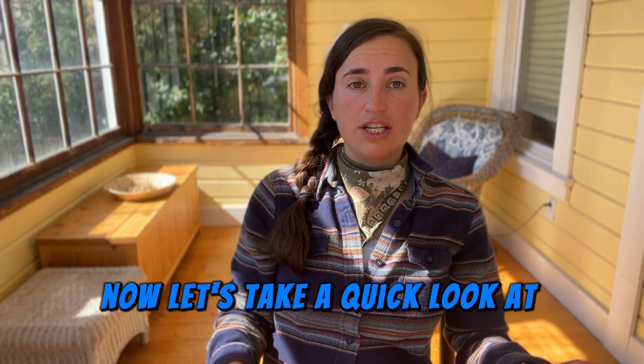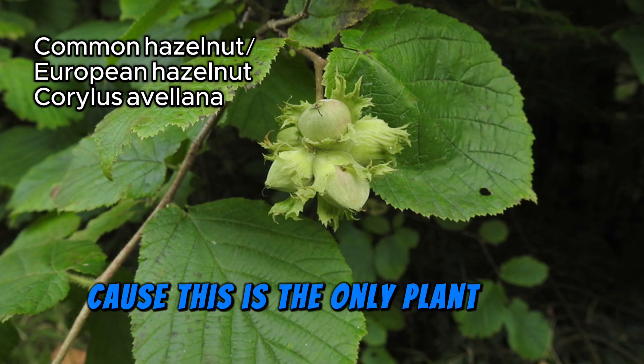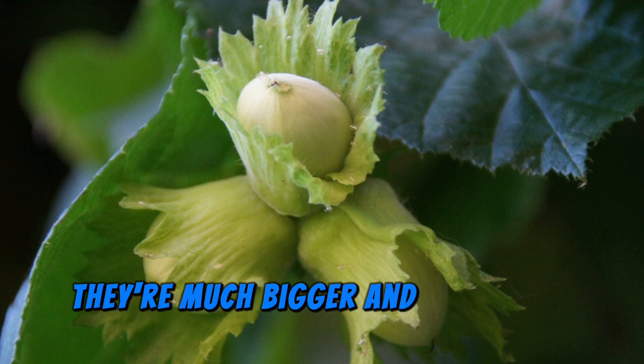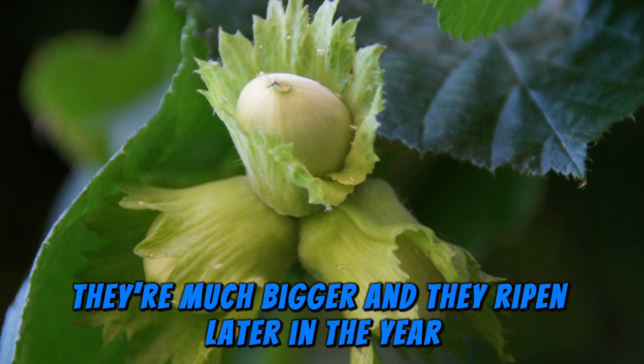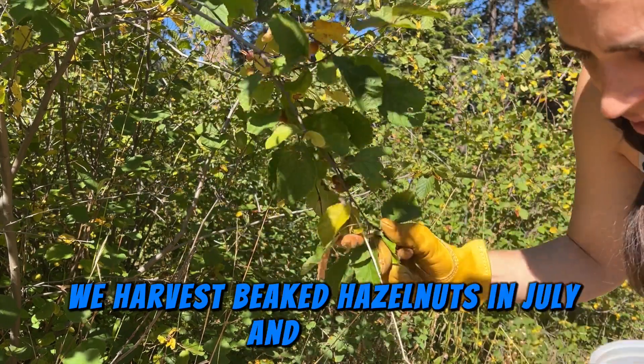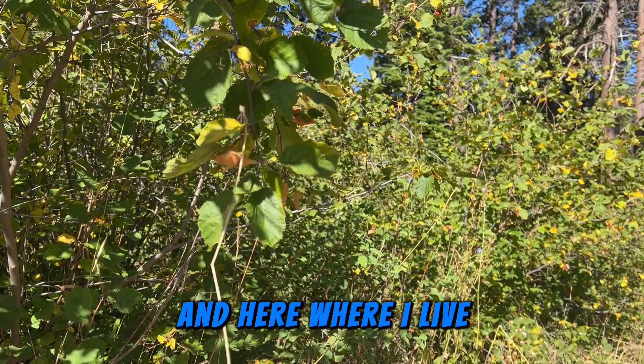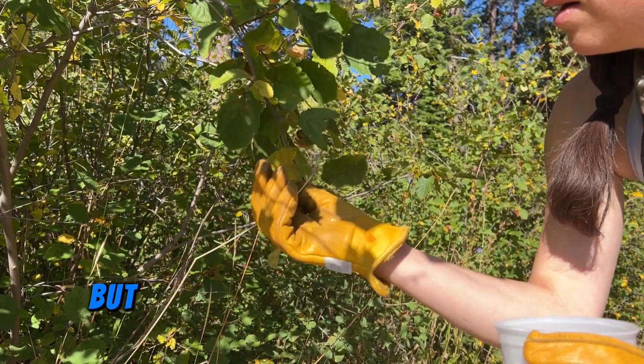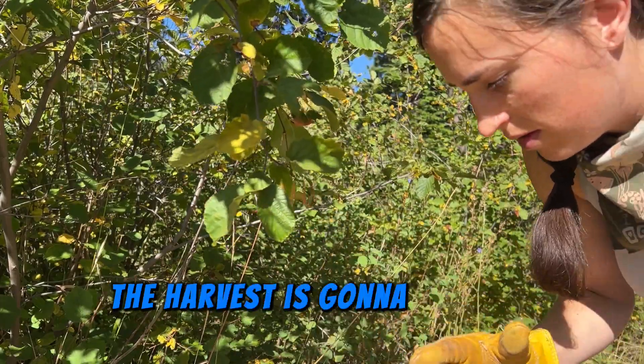European hazelnut is the only plant you might mistake beaked hazelnut for. They have a different husk, are much bigger, and ripen later in the year. We harvest beaked hazelnuts in July and August — here at higher elevation it tends to be more on the August side, but in the Seattle area the harvest is more around July.